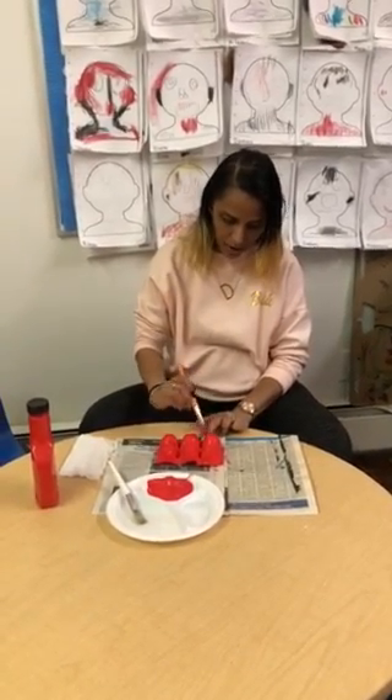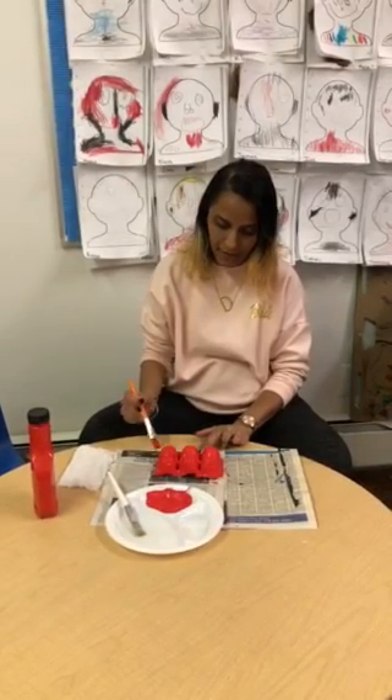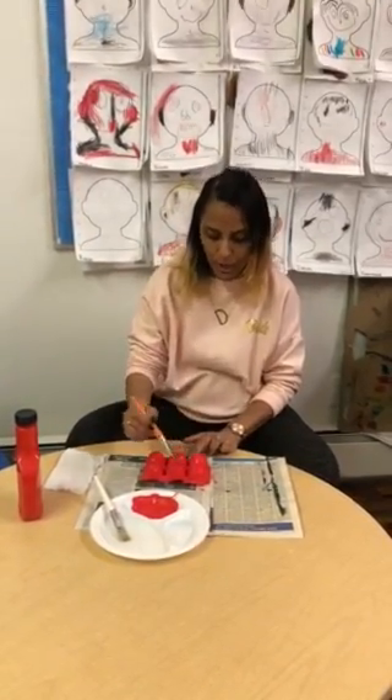I've covered all parts of my egg carton. Now I have to let it sit and dry. Put it in a safe place where it can dry and you can come back for day two.